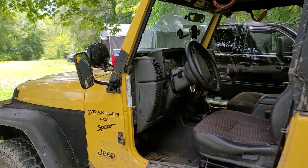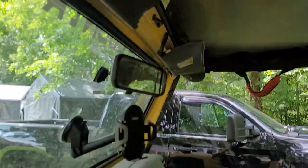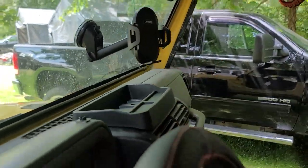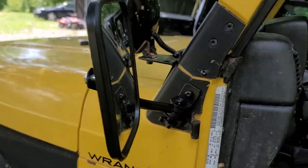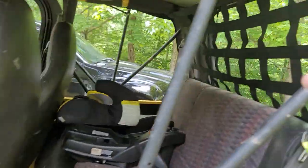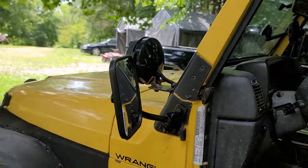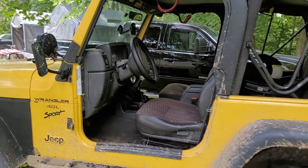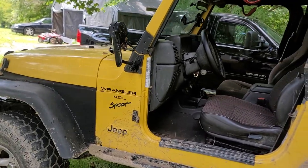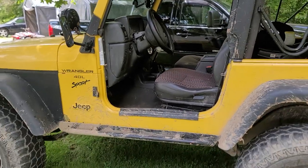Hope you guys enjoy the video. I'll put a link to this dash organizer in the description. If you want to check out any other stuff, I also have a link to these mirrors for when you remove your doors. I have a video and link on that, and a video and link on this cargo net. Definitely keep your eyes out, and help support the TJ build by clicking onto those links and getting anything you want off Amazon — doesn't have to be Jeep stuff. Anything you get on Amazon from those links helps support the TJ build. Thanks so much guys, see you in the next one.